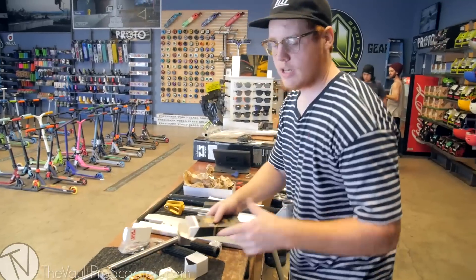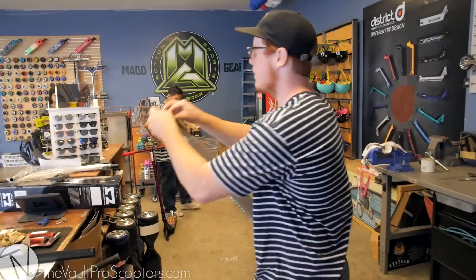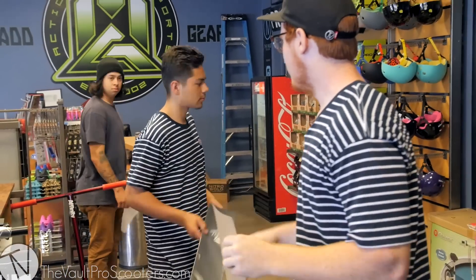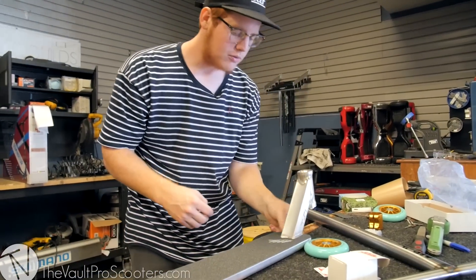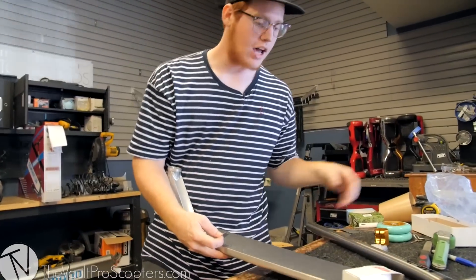We're gonna start off by gripping the scooter. My co-worker Ruben is going to take the rest of this grip tape back to the back of the shop for me. And we're gonna get the grip on this thing. I am not the James that edits all the YouTube videos — James Hole, our actual video photographer, is not me.